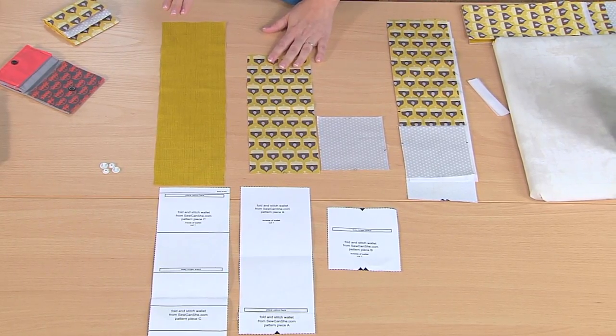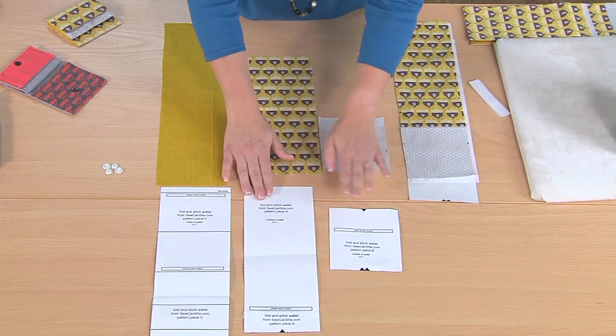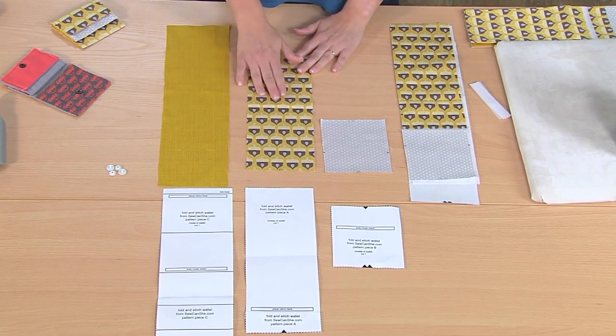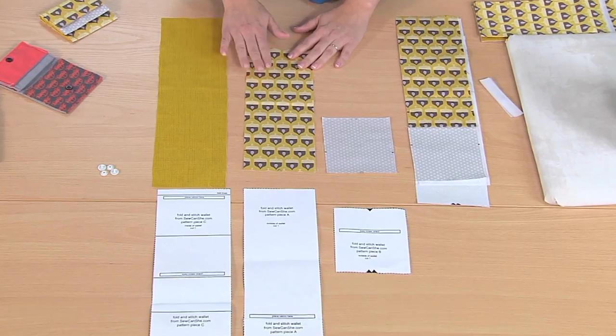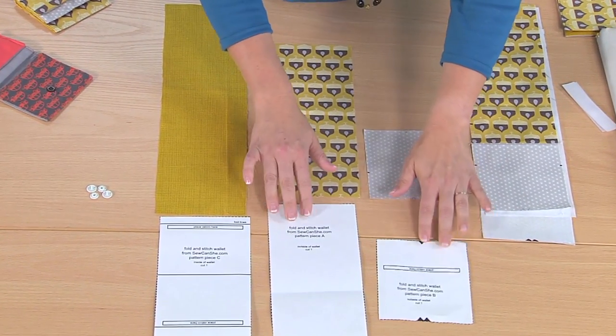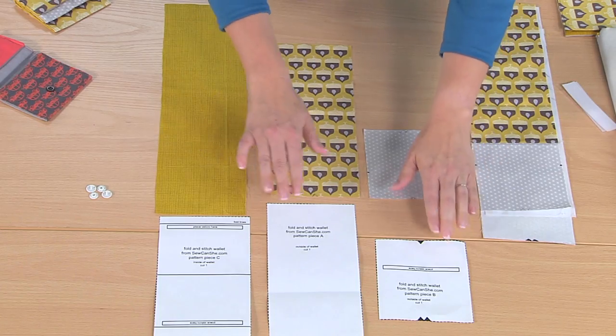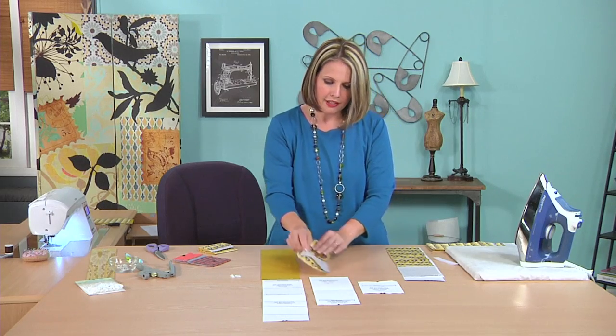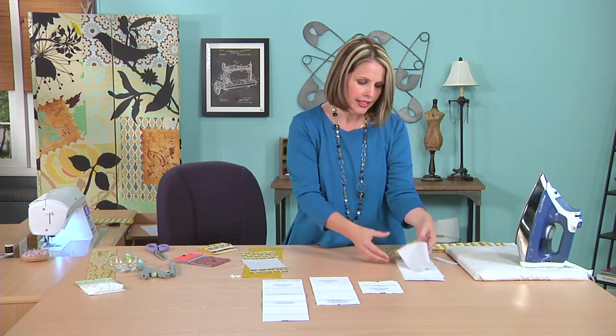There are three pattern pieces. You can download the pattern pieces and all the instructions from our website. There are three pattern pieces: A, B, and C. You start by cutting one piece of fabric from each pattern piece, and make sure you transfer the markings. On pieces A and B there are markings where you seam them together, and there are also some Velcro markings on each piece. Then you'll seam together pieces A and B — I've got a piece already seamed together here.